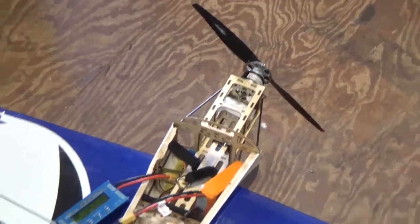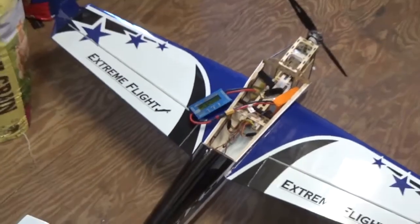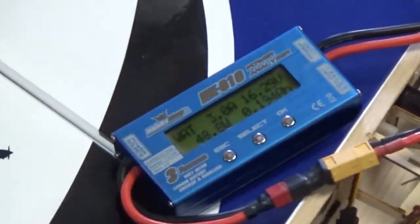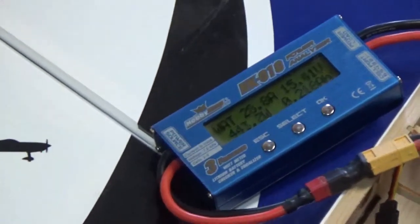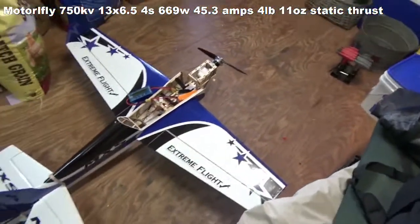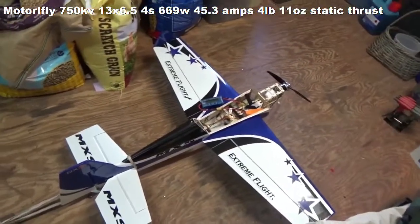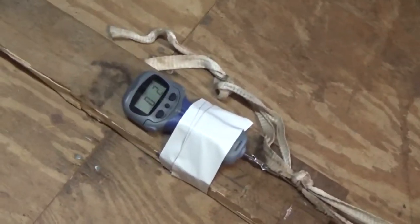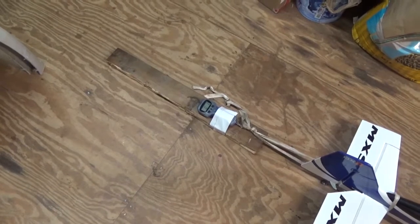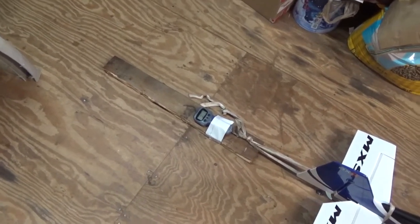I'll make a list of all the amperages and wattage from all the props and motors and we can classify them and see the results. So we have the MotorFly with the 13-6.5 prop on 4-cells — this is currently what I fly the plane on. Let's go ahead and get some measurements. 668 watts — I think that's about the same as the Torque on the 12-6. But what we did have more of is more static thrust — quite a bit more ounces. We had 4 pounds and 1 ounce, and at peak I saw 4 pounds and 12 ounces.